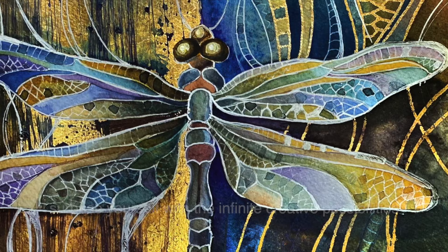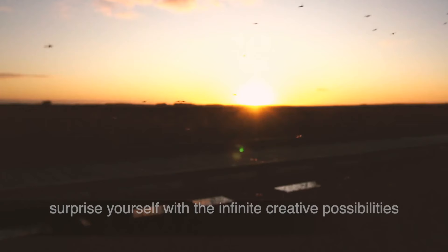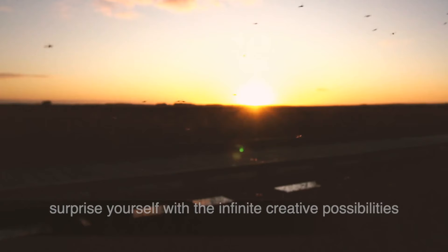Learn how to free up your mind and to experiment and surprise yourself with the infinite creative possibilities that this course offers.